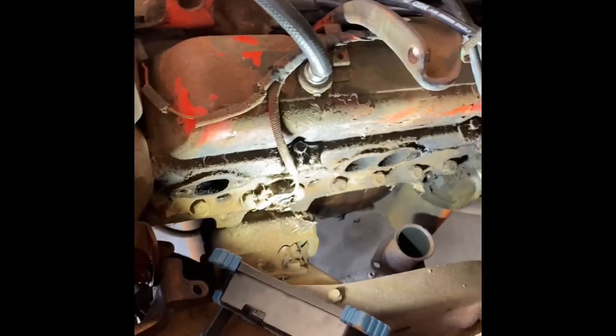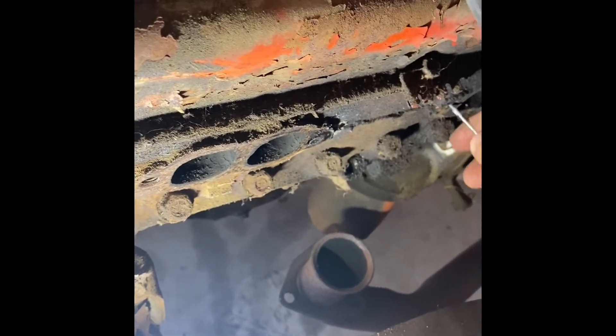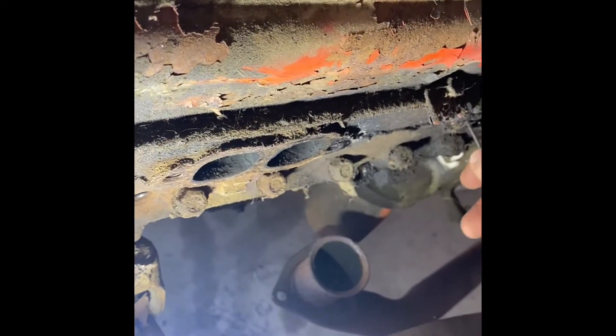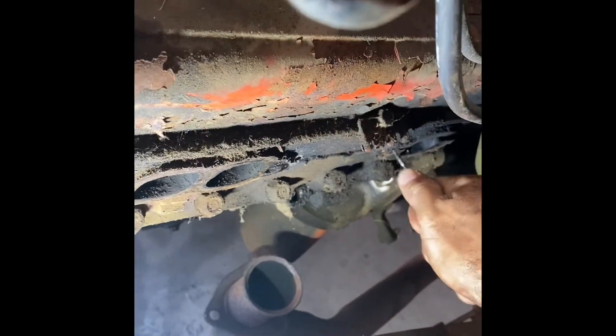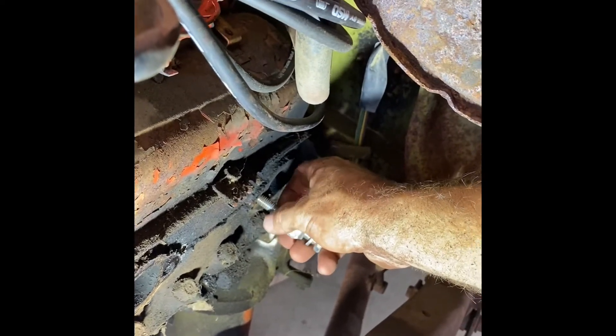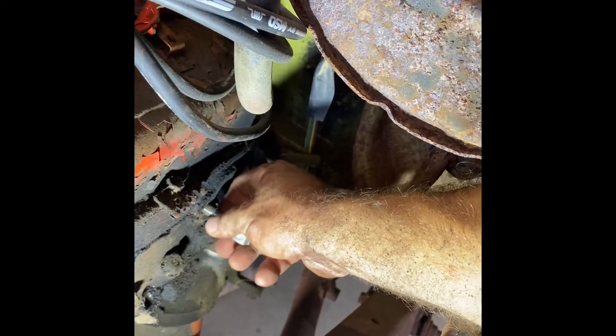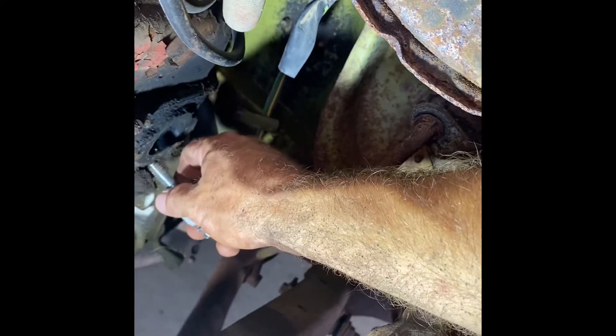I'm going to go ahead and get these bolts out and try to get this manifold off. Got the manifold off — and I didn't have any of the bolts sticking out of the cylinder head. So we're about to find how far it's broke off in there, or maybe the threads are stripped out. It acts like there's no bolt in it at all but I could not get anything to start. I literally tried several times to put a bolt in this thing and it would not take one. It's like the threads are messed up or something.